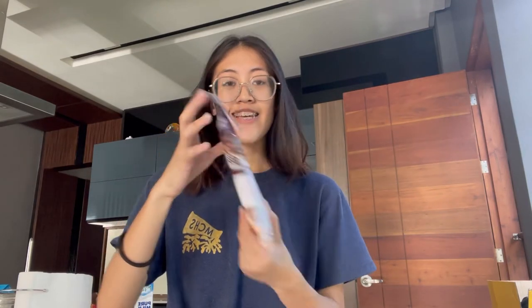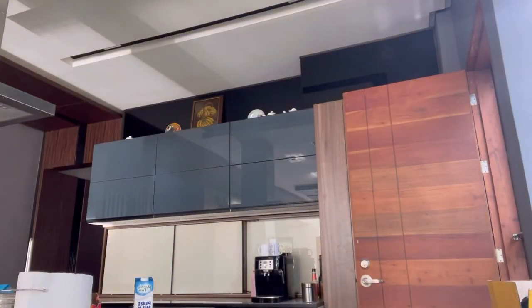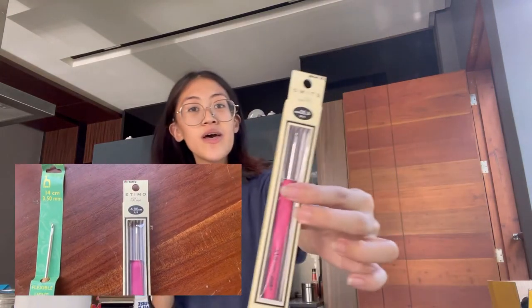These were the ones that were about 700 pesos all in all. I'm going to take a photo and save the packaging. Oh my goodness, everything is colorful! I think these are freebies and a thank you card, and they bubble-wrapped everything. Oh my god, there are more stickers! This is so pretty! This is Tulip — the 4.0 millimeter hook. And then this is Pony Bamboo in 3.5 millimeter — the Pony Bamboo Flexible Light Silver 3.5 millimeter hook. Very pretty.